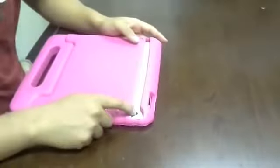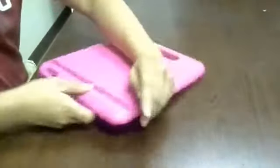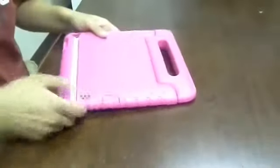Once inside, all the ports should be fully accessible. As you can see, the camera slot is fully accessible right there. You have the on/off button and the mute button right there. The speaker is fully accessible as well as the charging port.